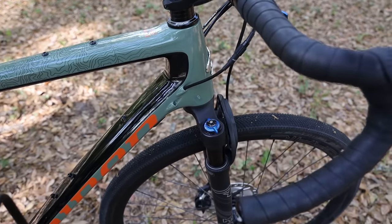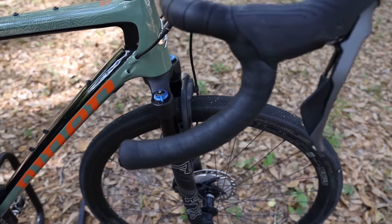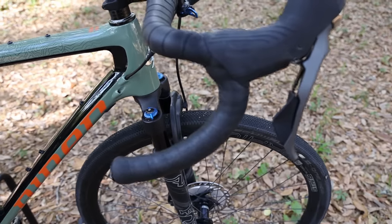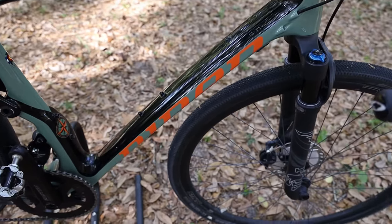I've done a lot of different reviews and videos on this bike which I'll link below. I did a first look where I went over all the components. This is the four-star build and I'm not really going to talk much about the components because I don't want to spend time doing that — you can go back and watch that video.